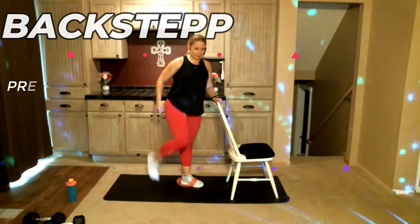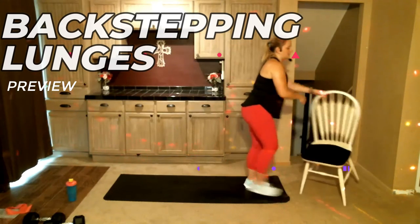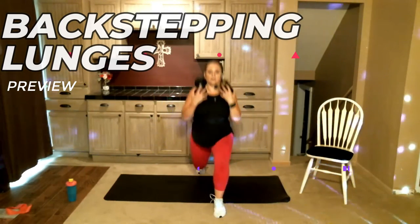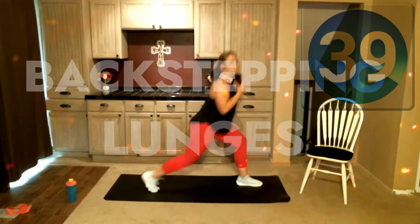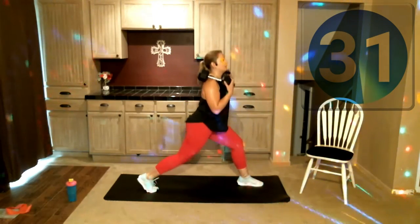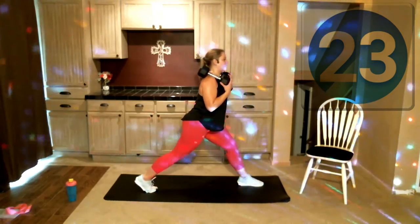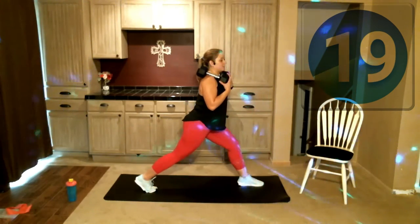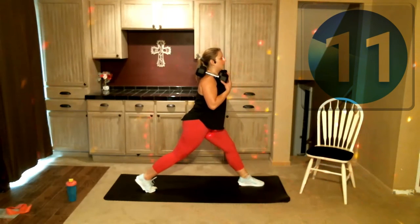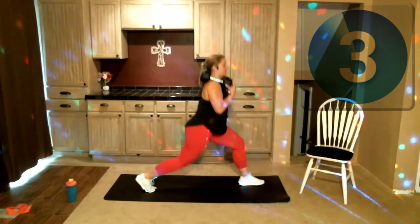Next we're going to do some back-stepping lunges, so you can get rid of the band for now. Get the chair off to the side, bring those weights up onto your shoulders. We're going to stay on one leg to start — all we're doing is stepping back, lunging it down, staying here. If you have a mirror or you can see a reflection in glass anywhere, check out that front knee — make sure it is not driving past that ankle, it should be right on top of it. If it's up towards your toes, you need to step back further. I teach a lot of classes where we do lunges and so often people do them incorrectly, and that worries me.